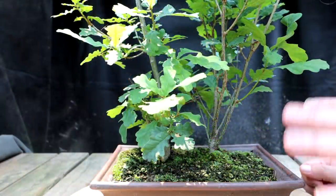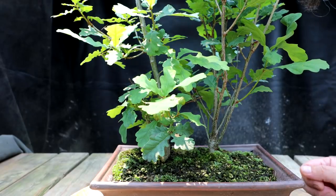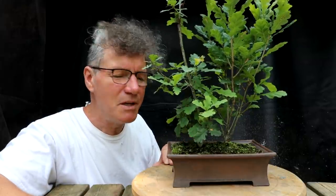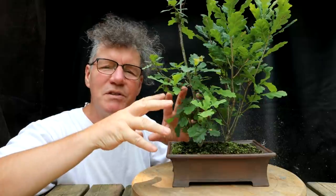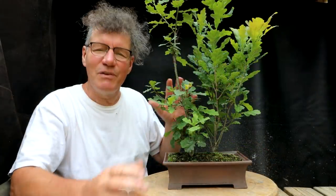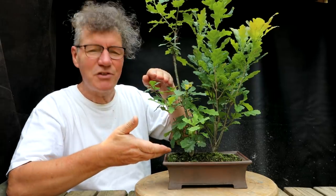For me the fun of bonsai is the development of the trees — that's why I started these oaks from seeds. Generally the larger the bonsai, the more time it takes to develop the tree. The eventual height you decide to grow your tree to may be a factor in determining where your lowest branches are.